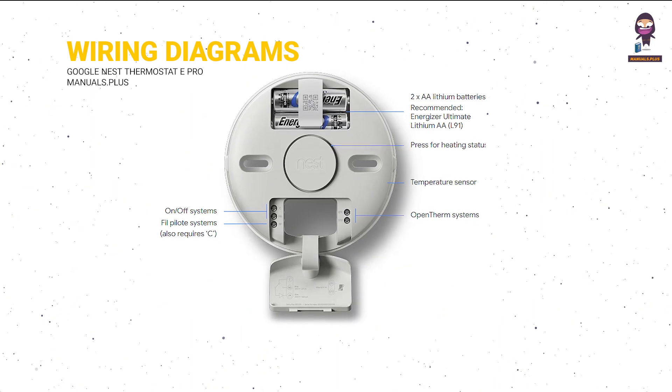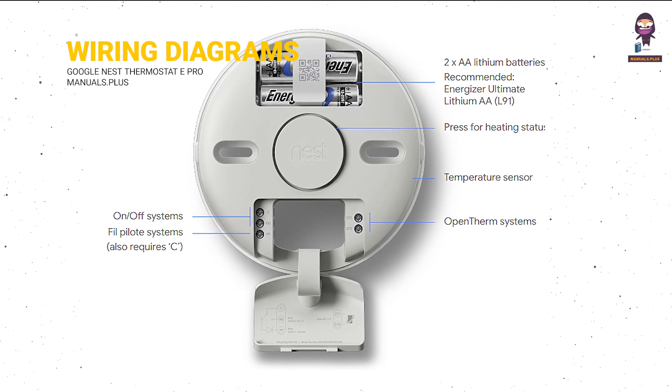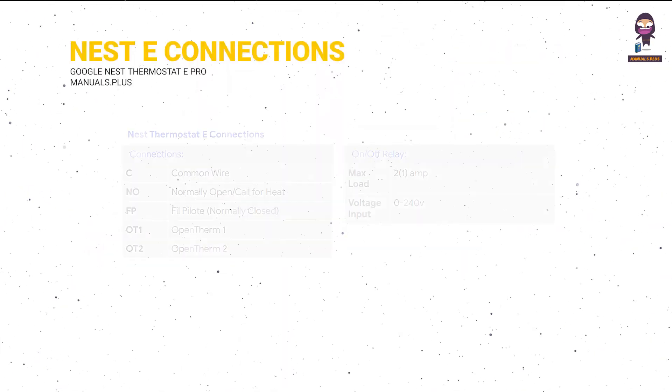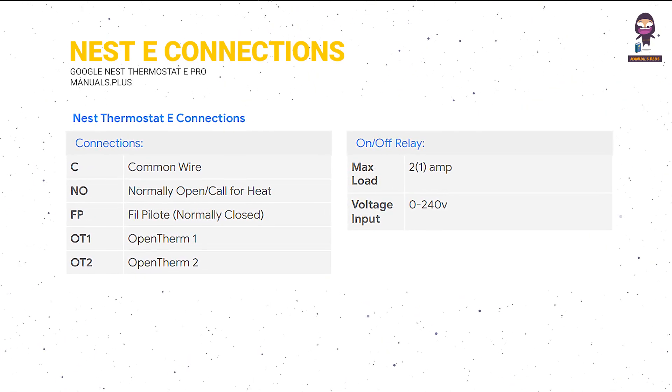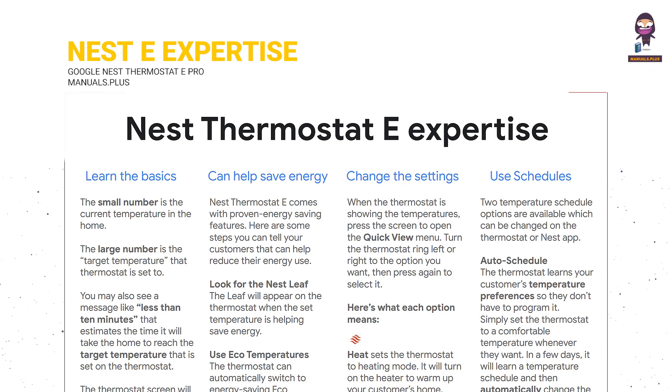Wiring diagrams. Nest Thermostat E connections. Nest Thermostat E Expertise.